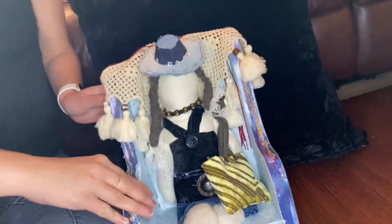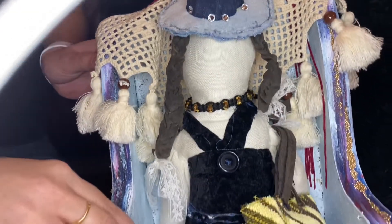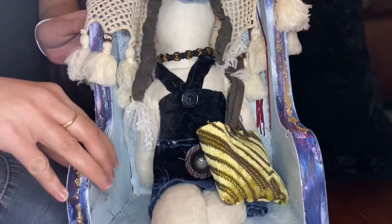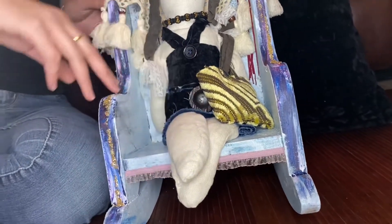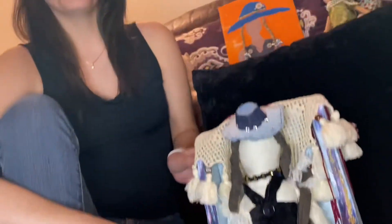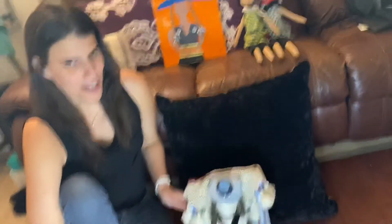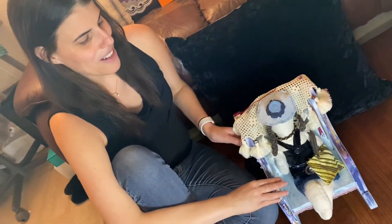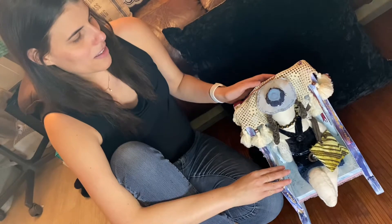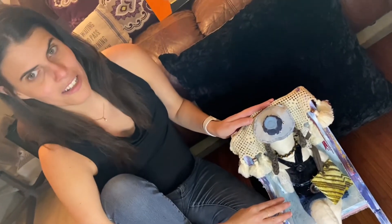I started sewing — a blind girl sews — and I want to present to you Fashionista Emily. She is the result of a lot of hours of work and sewing. If you haven't checked out my video where I do a mixed media Fashionista Emily version, I will link that video down below.